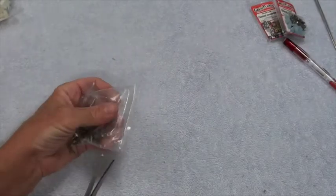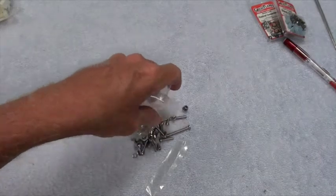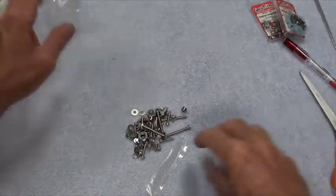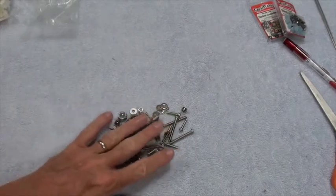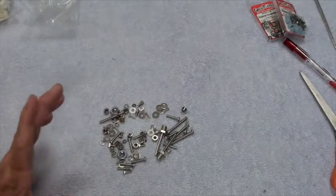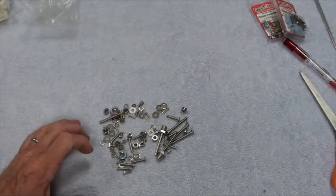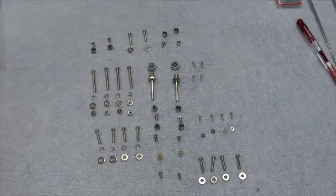The next bag I'm going to do is this bag of metal parts — there are quite a few in there. I'm going to stop for a second, sort them, and I'll be right back to show you how I sort them. Here's how I like to organize everything by function and what they do.